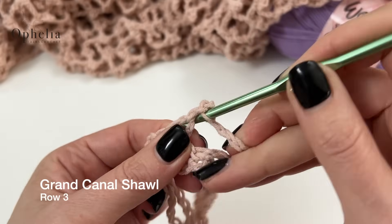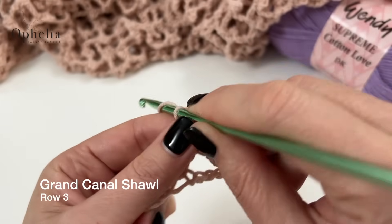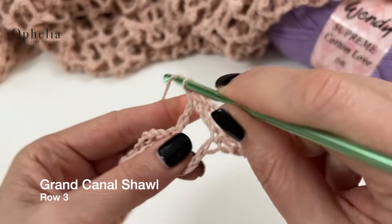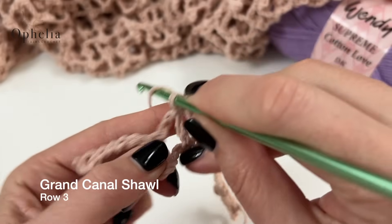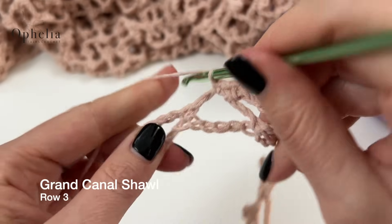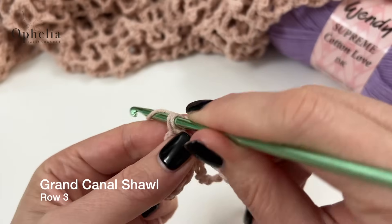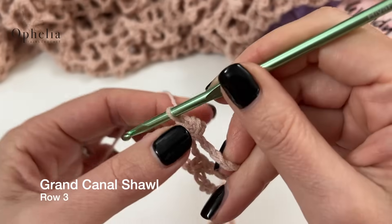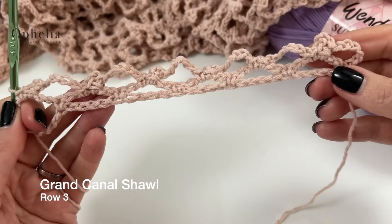Just make sure you don't do 5 chains for your picot — I've done that a couple of times when I wasn't paying attention. So you're doing 5 chains to move to the next loop, then your single crochet, 3 chains, single crochet around the loop. And I am at the last loop already. Of course, if you're doing the shawl your row will be a little bit longer.